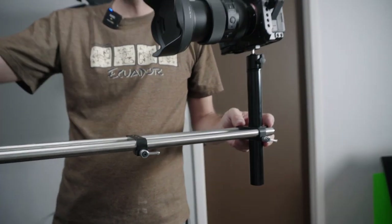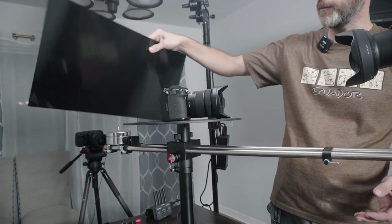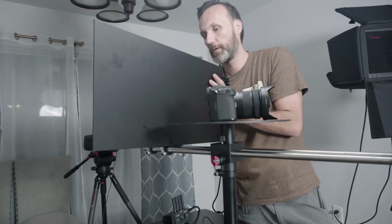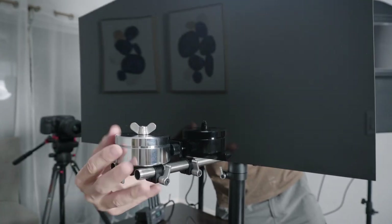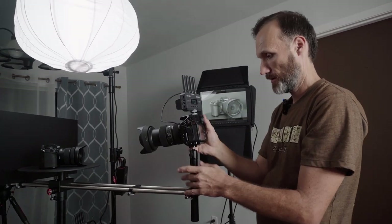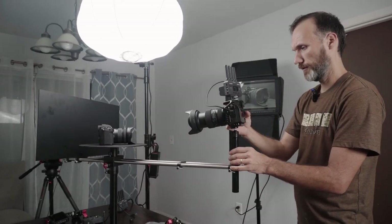You don't need to have a background — you could just show whatever's behind. But in my case the background isn't very interesting, so I am going to put one. The one they give you is reflective and matte black. I don't think the reflective side will work because I have a lot of lights in the studio that would be reflecting, so I'll use the matte side. To attach the background it's fairly simple — you just have these two knobs, and you have counterweights to offset the weight and keep the whole thing stable. I'll adjust my angle and you guys can see everything in the monitor.